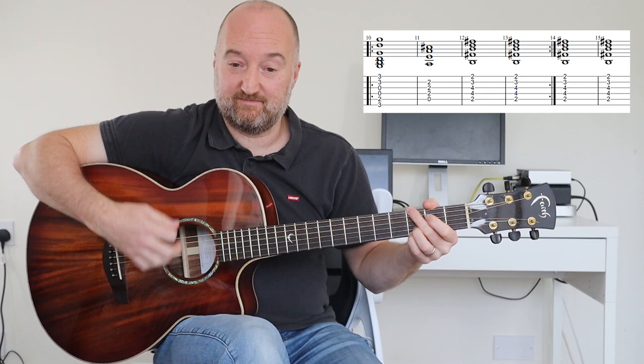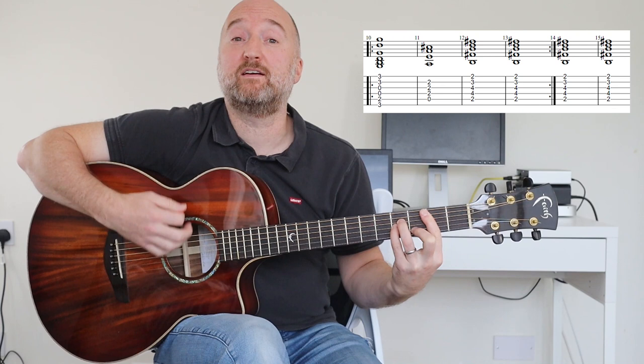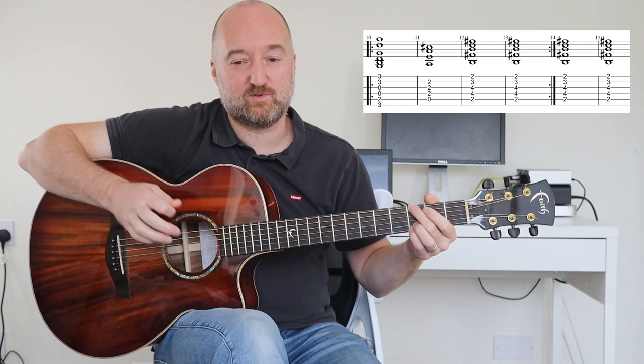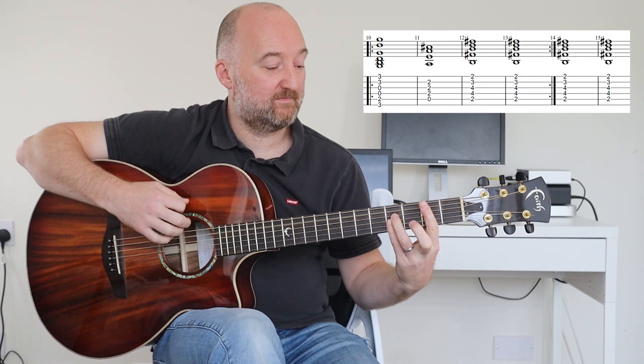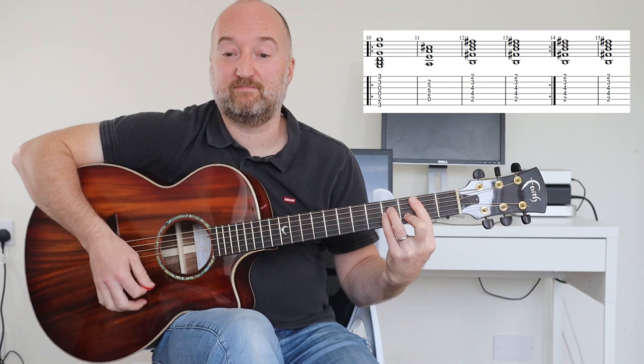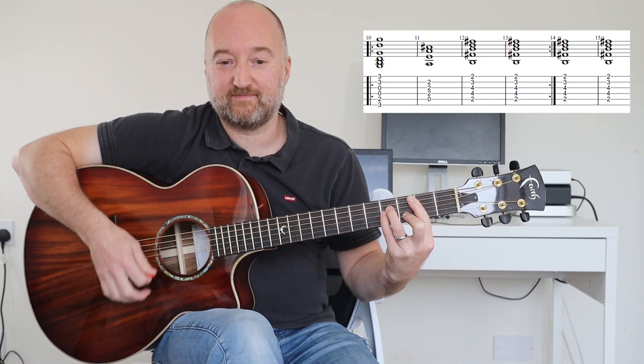Again. Stay on the B. And then you're into the chorus. So you're going to put in an extra two bars of B minor at the end of that. Slowly that is... Again. B. And then you're into the chorus.